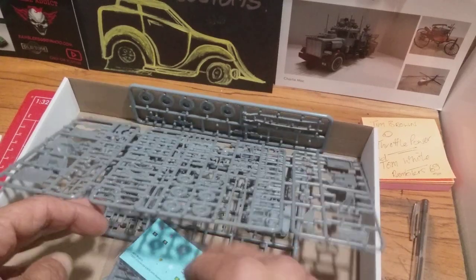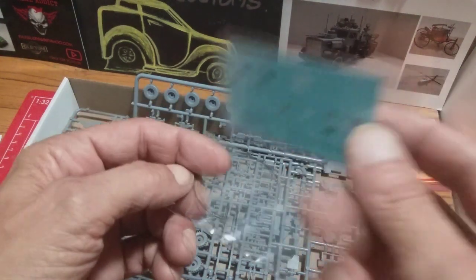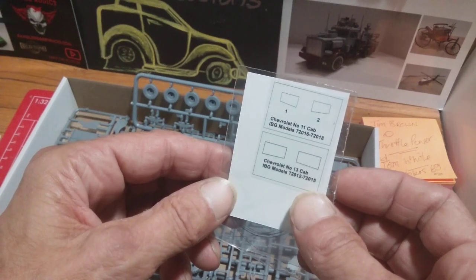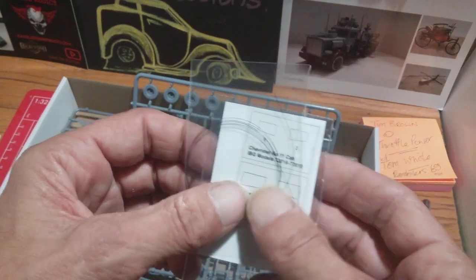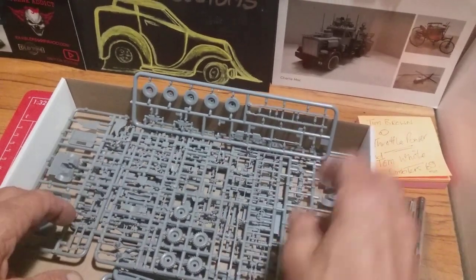And then in the decal wrap, flip that over and you've got both types of cab — windscreen to cut out, plus your bit of cable for the winch assembly. And notice there's several parts for the cranking handle on that.